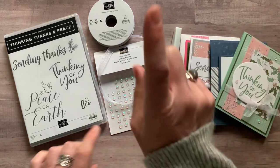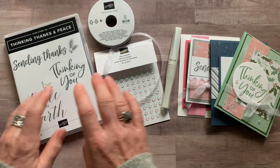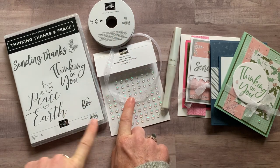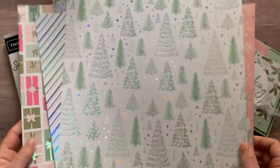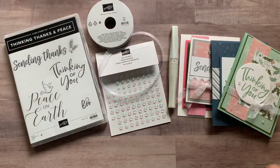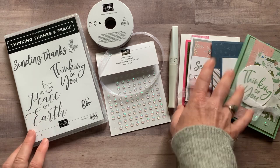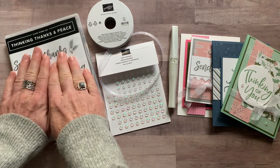Option number one always features the stamp set — you want to make sure you get option one if you don't have the stamp set, because you have to do your own stamping. So option one includes: the Thinking Thanks and Peace stamp set, the glittered organdy ribbon, a full pack of opal rounds, a Wink of Stella glitter pen, the quarter pack of Whimsy and Wonder designer series paper, all the parts and pieces to make two of each project, and the PDF tutorial. Option number one is $65.